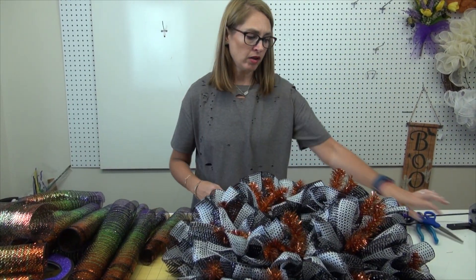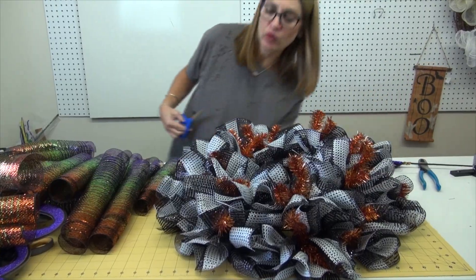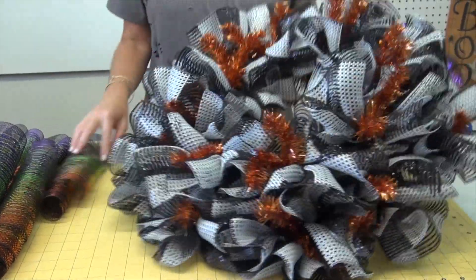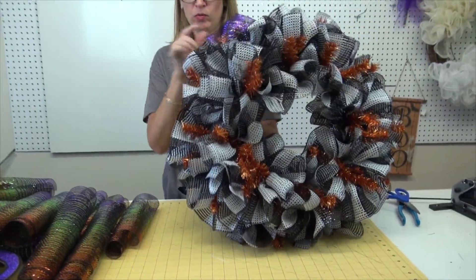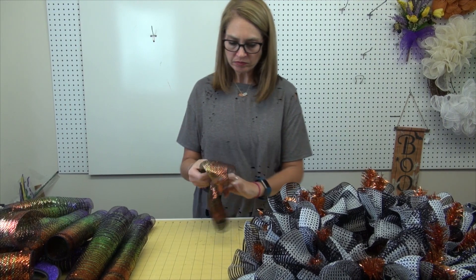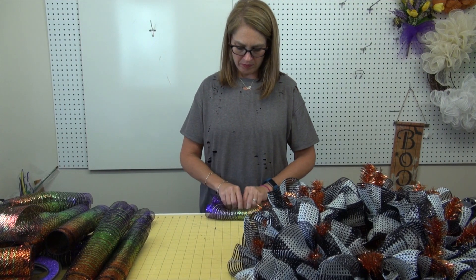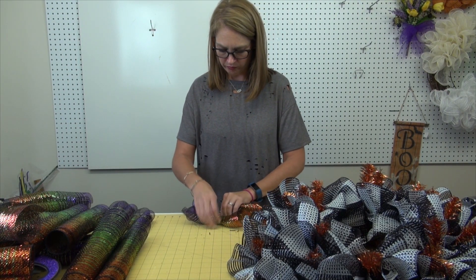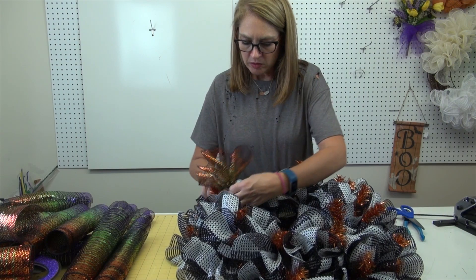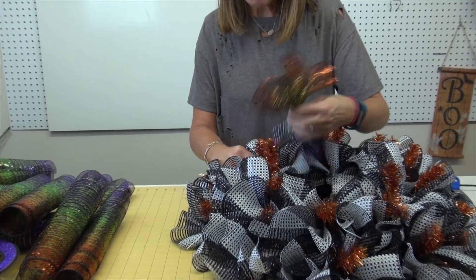So we've gone all the way around. We did this one test ruffle over here with the wide black and white mesh. We're just clipping a few strings — all mesh will ravel, so we're just trying to get some of the big ones. Now we're going to go back with the ombre and use the 20-inch pieces and go on top of the 30-inch pieces.